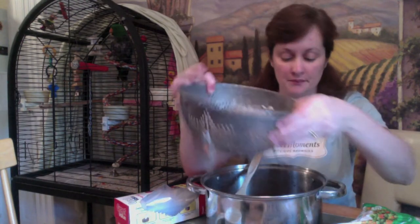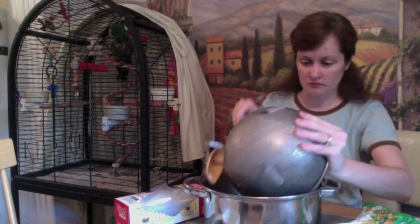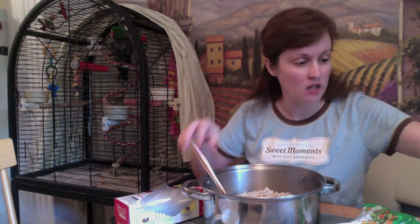So I have the beans and then I have about five cups of brown rice to mix in. I did drain and wash all of these.